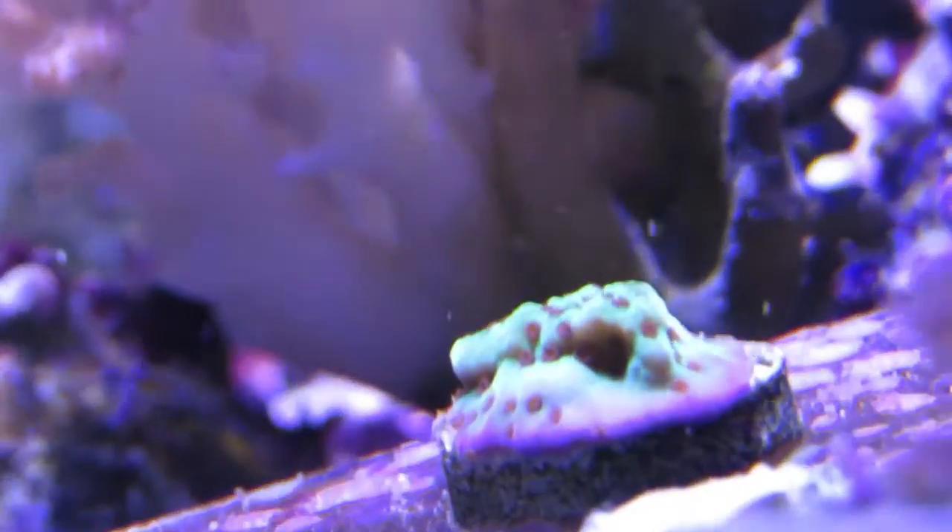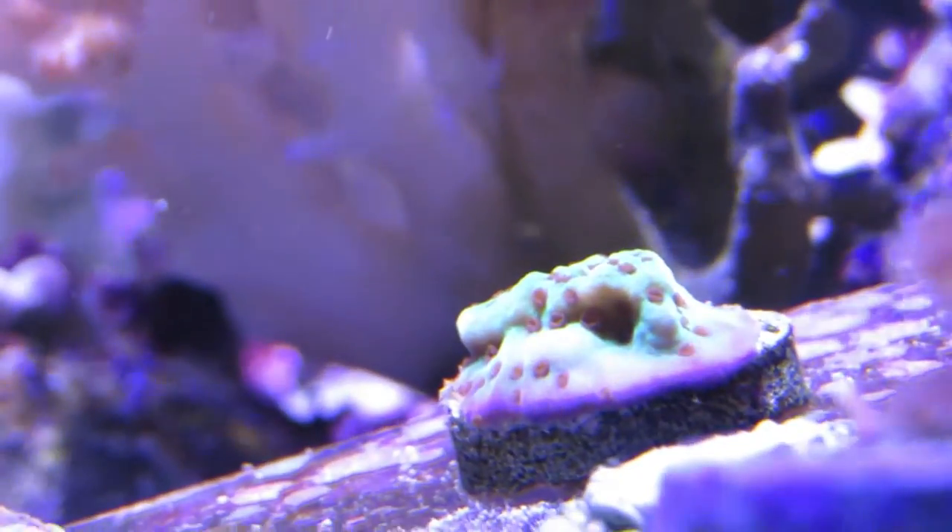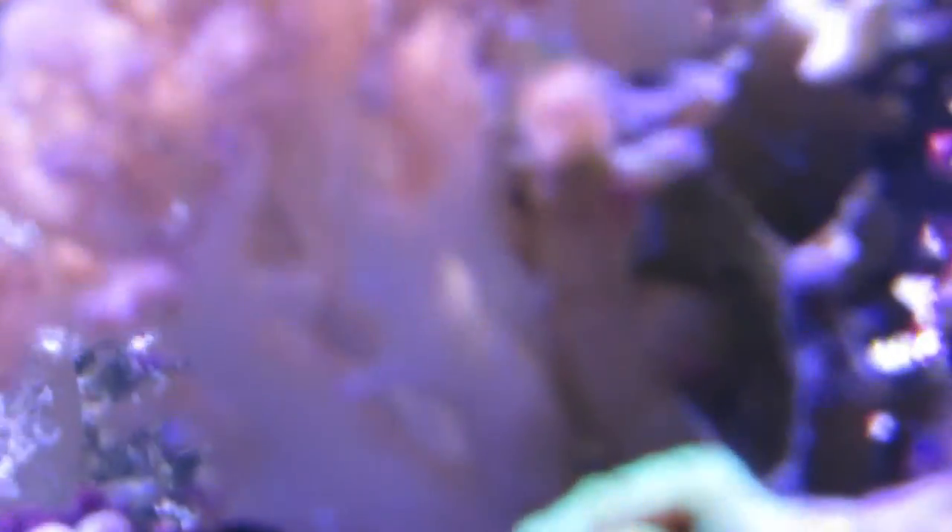Now thanks to the guys at Worldwide Corals in Orlando, Florida, I picked up a nice looking Jedi Mind Trick frag.